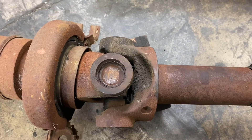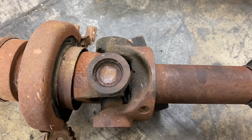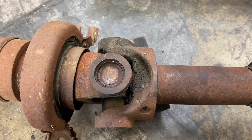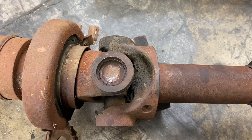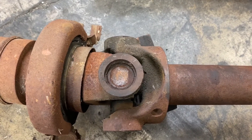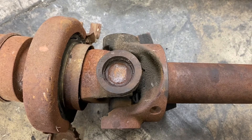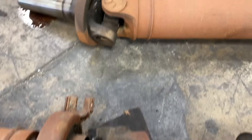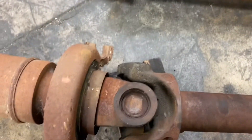Hello, today I'm going to experiment something new that I ran into. This is a u-joint off of a 2006 Ford F-150. This u-joint is called staked-in, and it's different than a normal u-joint with a clip — I've never seen one of these before.